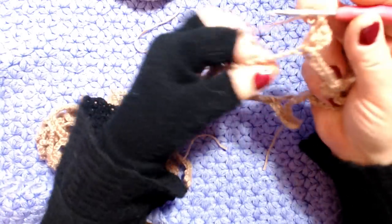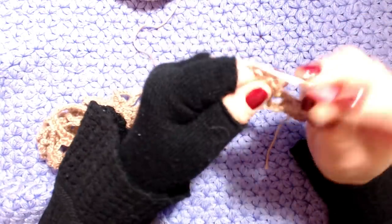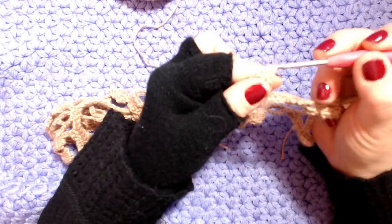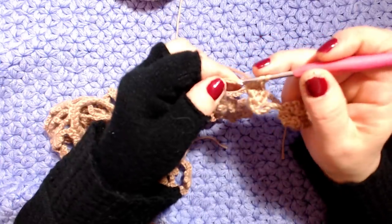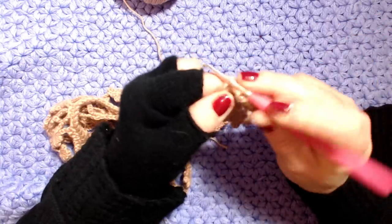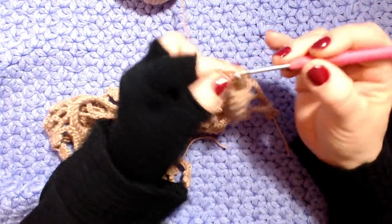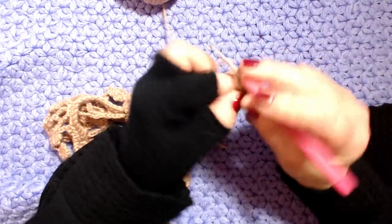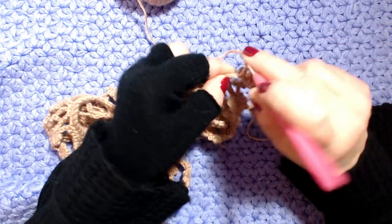Qui abbiamo 4 catenelle - lavoro una maglia alta in ogni catenella, oppure potete lavorare sotto le catenelle: 1-2-3-4. Poi 3 maglie alte sulle 3 maglie basse: 1-2-3.